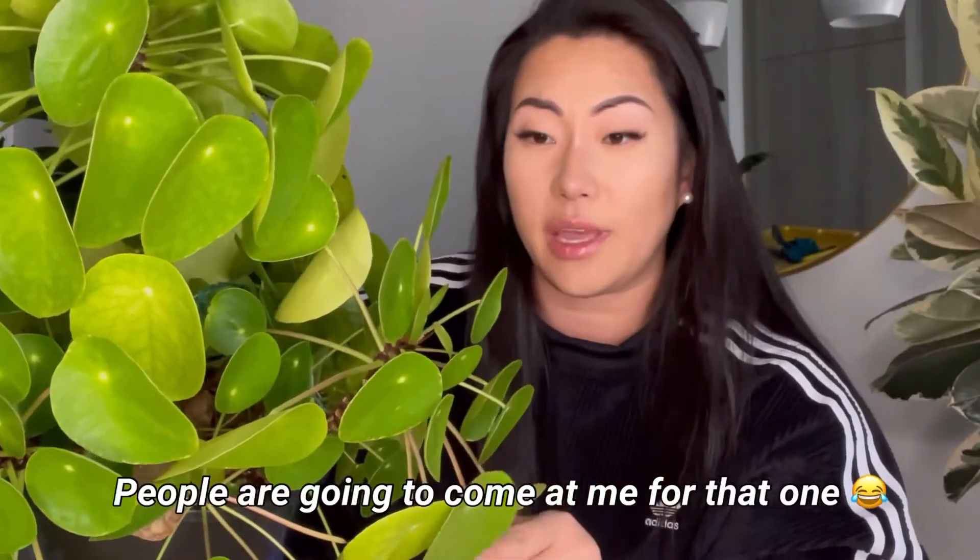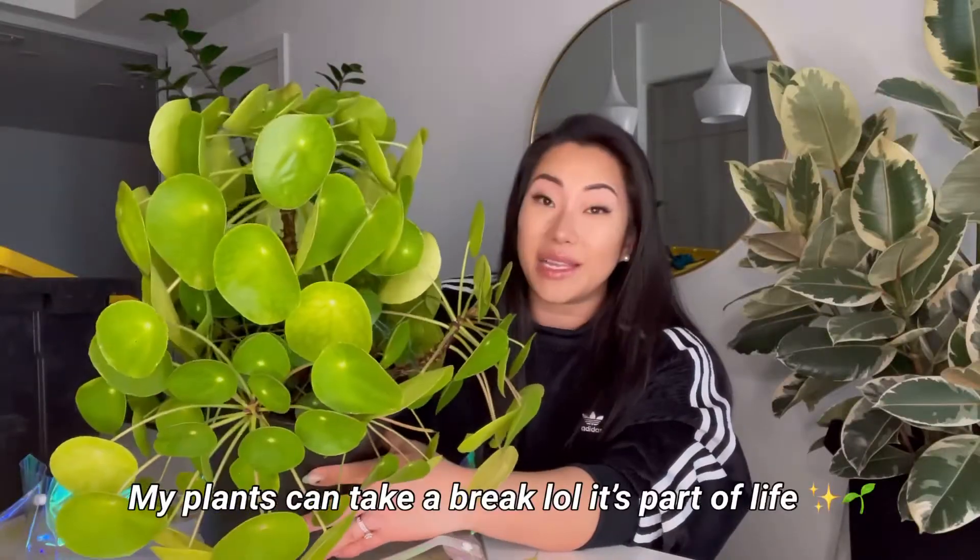I've repotted this plant a couple of times now and I've noticed they like to be repotted. A lot of the new growth points have been a little wonky and slow. When I was away for a couple of weeks I noticed it had some burn marks on the leaves, so I'm kind of glad it's winter now. I do get a lot of light coming into my place.